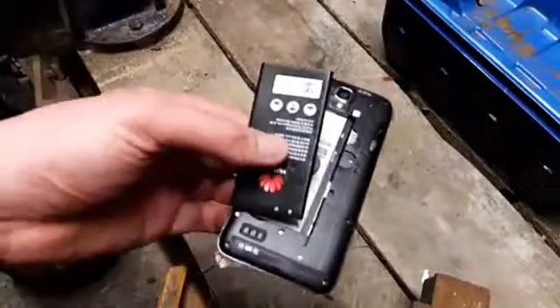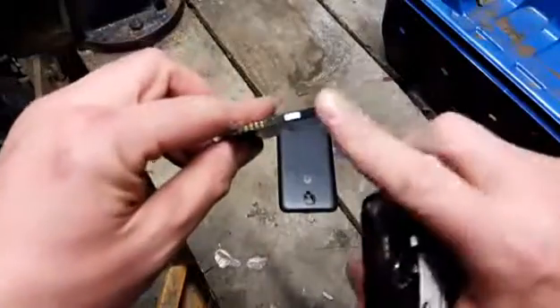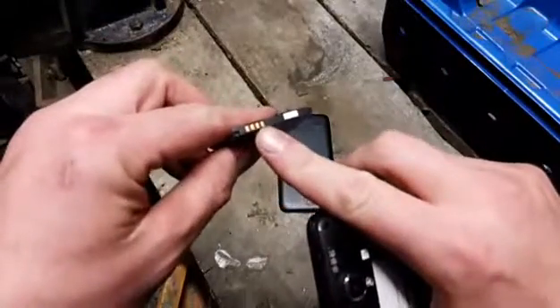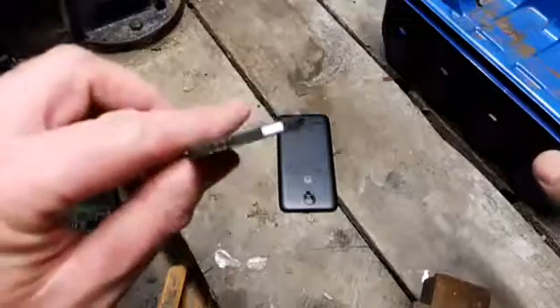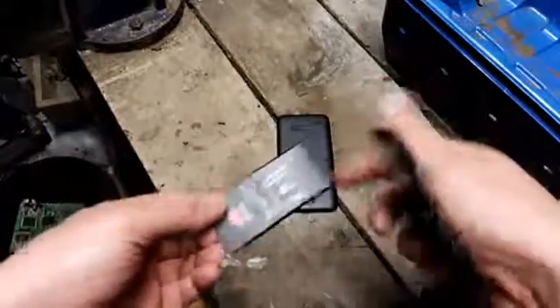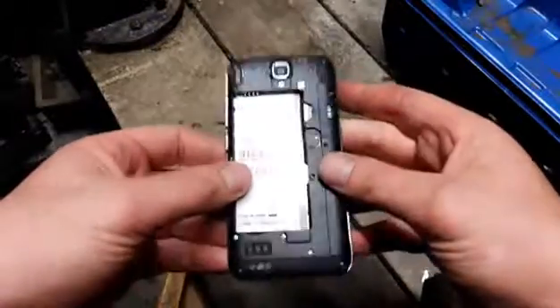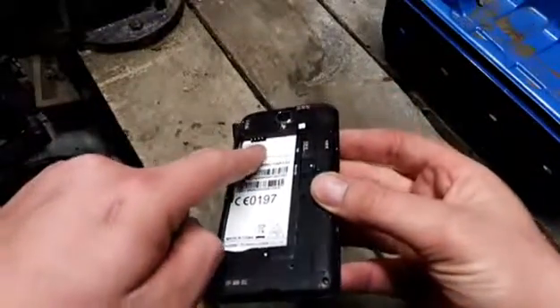When you take the back off the Hawaiian phone, you can see the battery — a good big battery — and gold plating. That's all gold plating, guys, and it all adds up. There's a good bit of gold plating there, as you can see shining in the camera. And on the back of the phone with the battery, you can see the gold connection here — that's gold.